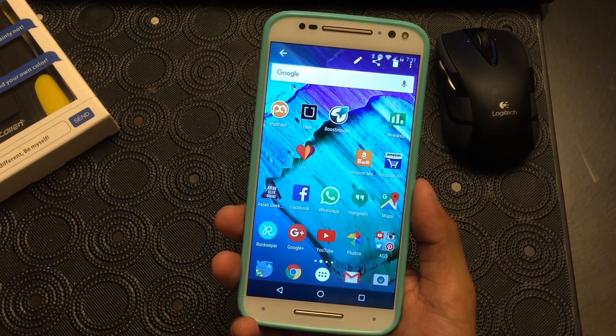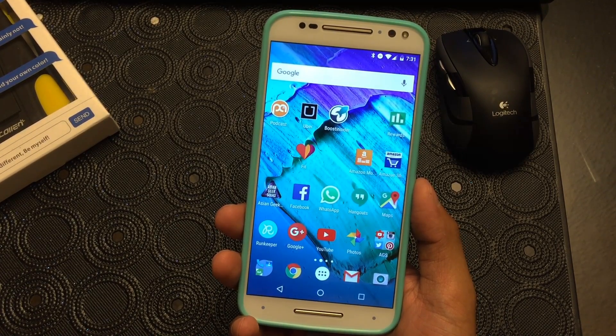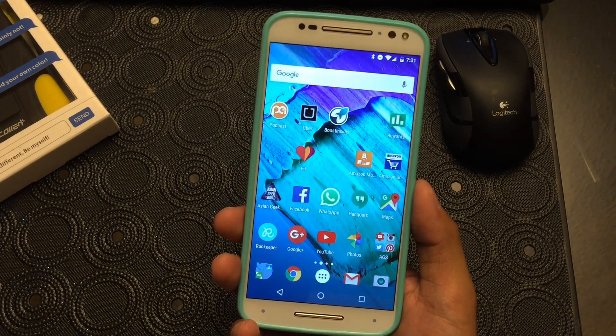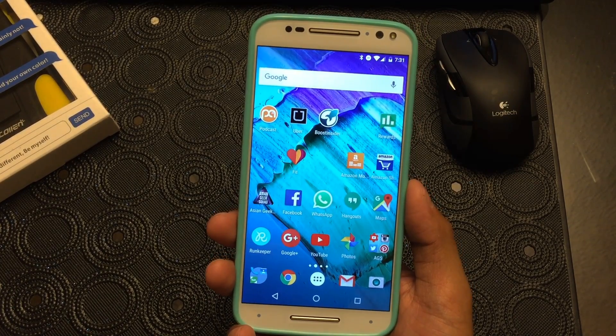Alright, so that's just a quick tutorial on how to take a screenshot. Do you guys have any questions about the Moto X Pure Edition? Leave us a comment and who knows, it might be the topic of our next tutorial. Thank you guys for watching. Aloha.